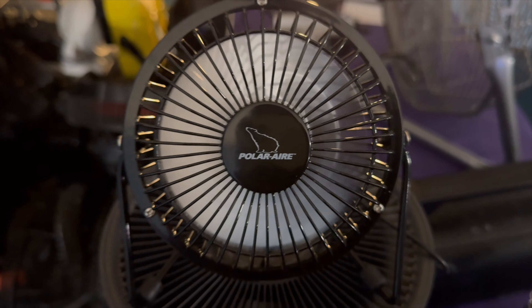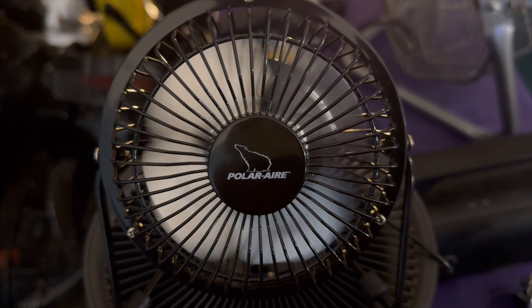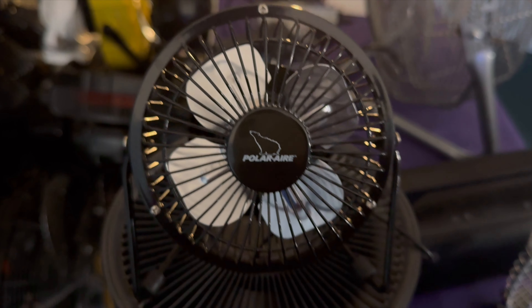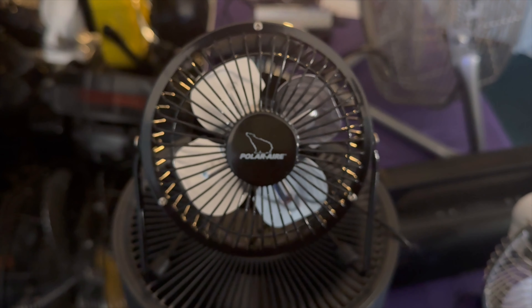One-speed, high-speed — spin it down. Spin-down time is decent. There you go, it's brushless. The balance is decent. Doesn't move much air, but that's what you can expect out of a tiny fan. You can't expect that much.